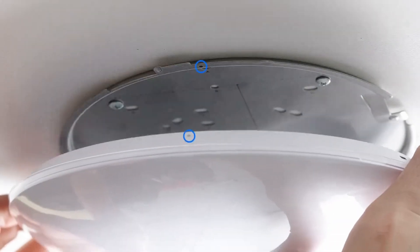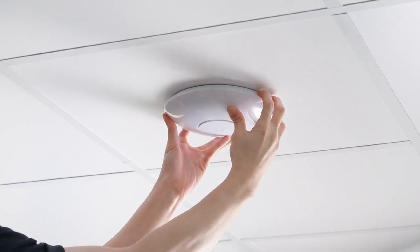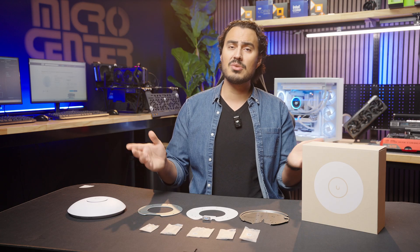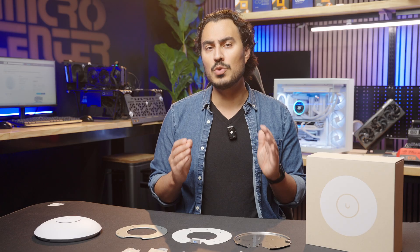Attach the access point to the plate and line up the gray mark to the black mark on the plate to align the access point correctly. Turn the access point clockwise and it'll lock into place onto the plate. Your U7 access point is now installed. If you ever want to remove it, use the small included Allen wrench and insert it into the small slot on the right side to release the latch, then turn counterclockwise to remove the access point from the plate.